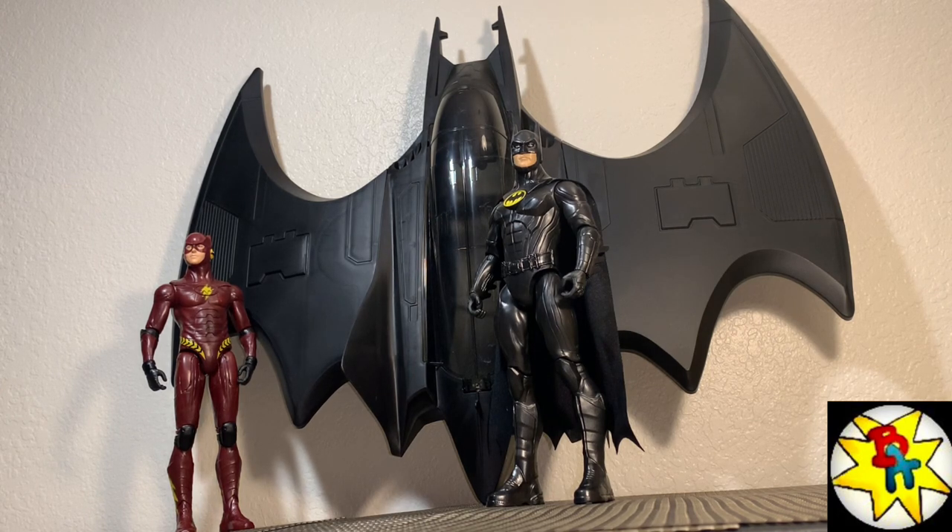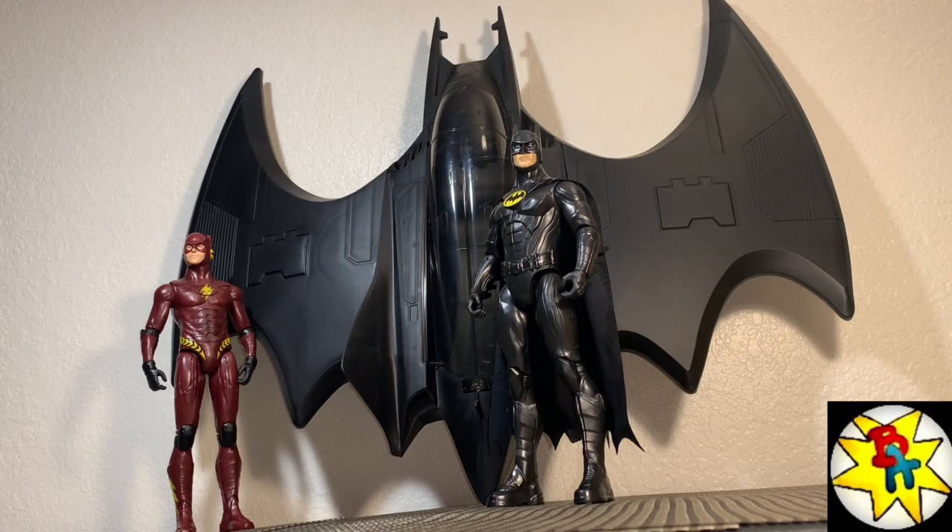That about does it for this review. This is the Target.com exclusive 12-inch scale batwing from the upcoming Flash movie by Spin Master — this thing is epic. I don't think I have anything in my collection quite like it. Definitely worth it — 10 out of 10, highly recommended for the money and the scale. Let me know in the comments if you're going to pick up or pass, and as always, I'm Brandon — thanks for watching.